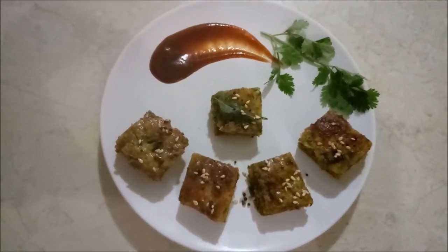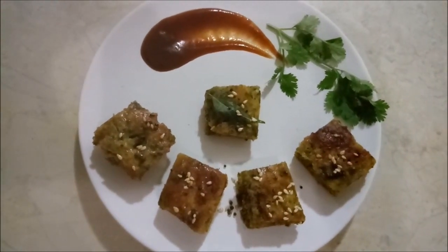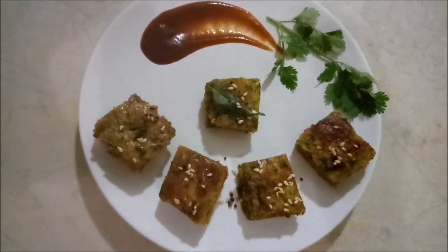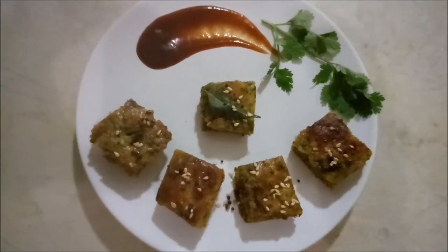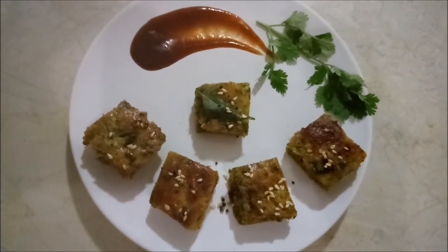Our yummy and delicious Kothambir Wadi is ready! Do let us know your experience with this dish in the comment box. Please like and share our videos, and subscribe. Thank you.